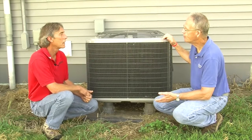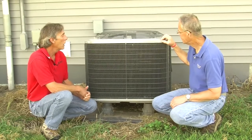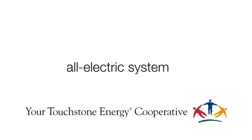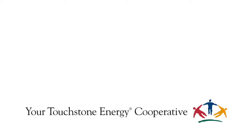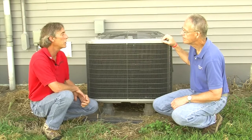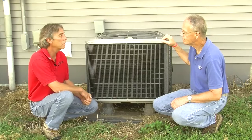This is an all-electric system. Other than the supplemental backup heat, you can put an electric furnace in to back it up, or you can put in a gas furnace. Many of your Touchstone Energy Cooperatives offer reduced heating and cooling rates, so it would be very smart to check with your utility and see what they offer for a rate structure for an air source heat pump.